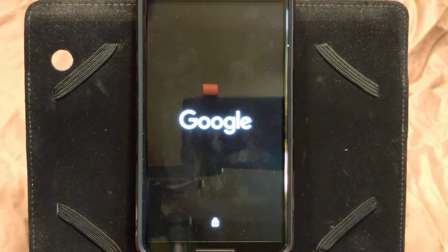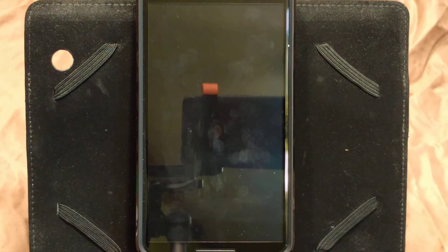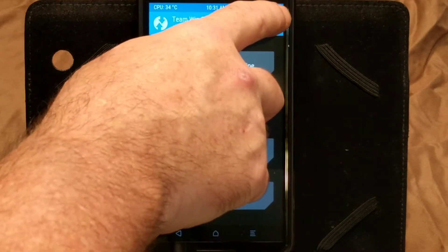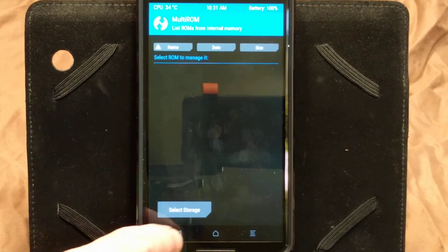You just pick Recovery, swipe to confirm, then go back and reboot back into recovery. When it reboots into recovery again, we're going to be in TWRP Recovery MultiROM — that's MultiROM 3032. This is going to give us all of our MultiROM features. It's going to allow us to flash a ROM onto a secondary. To get to the MultiROM area, click on the hamburger or settings tab. If I go to List of ROMs right now, it's empty — I have nothing there.